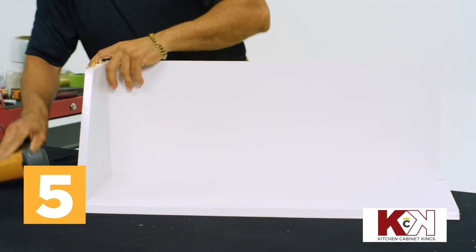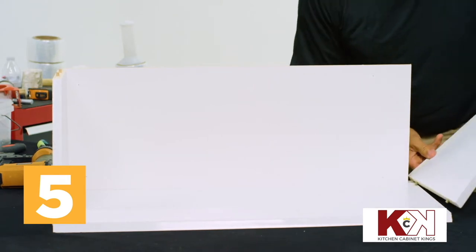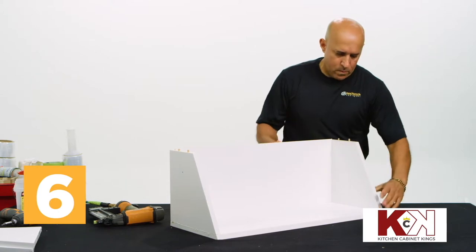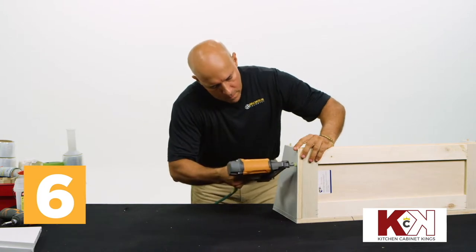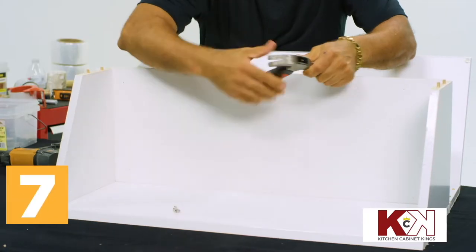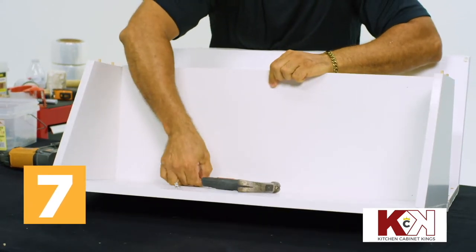Secure the panels together with the nail gun as shown, or use a drill and drywall screws. Use the pre-drilled holes to fix the remaining top or bottom at the opposite end of the wide side panel and ensure its slot aligns flush with the backing. Secure as you did in the last step. Place the remaining four shelf pegs into the pre-drilled holes on this side panel and use a hammer to gently secure in place.